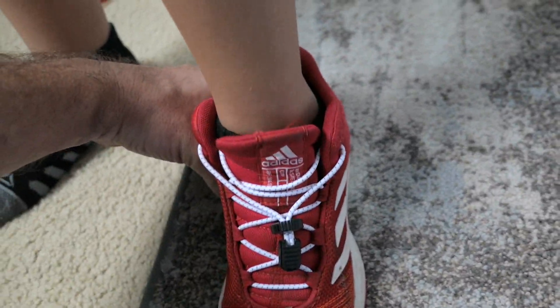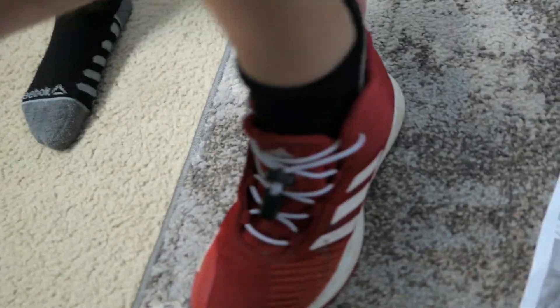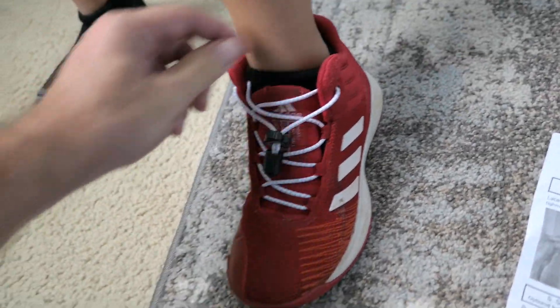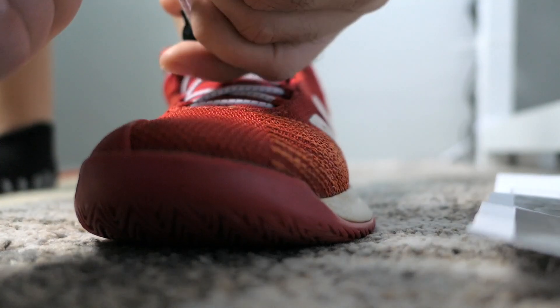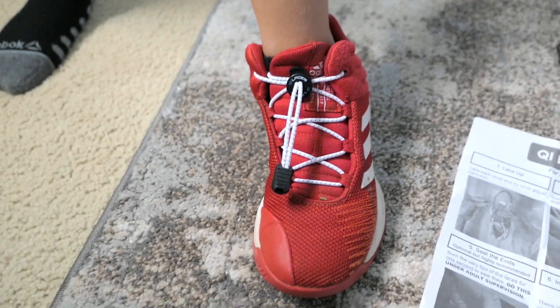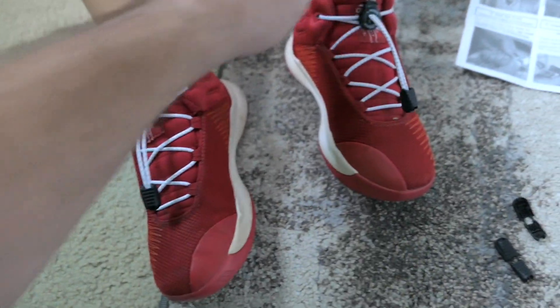Marcus gets the shoe off easily. Then it goes back on really easily, and all you have to do is push down and tighten it up — and it's as simple as that. Now we've got two shoes with the stretchy laces.